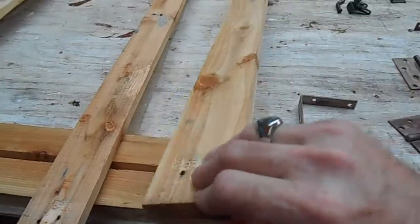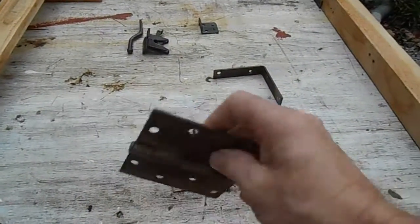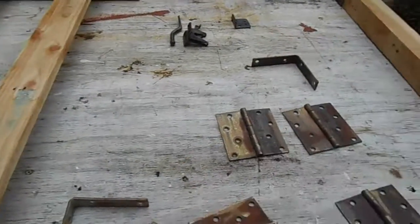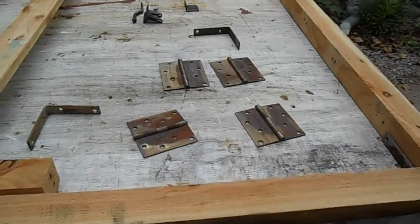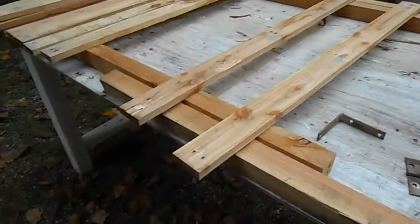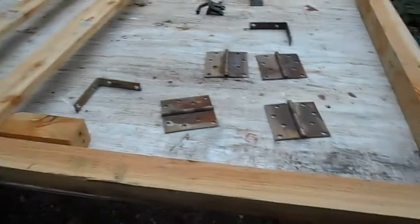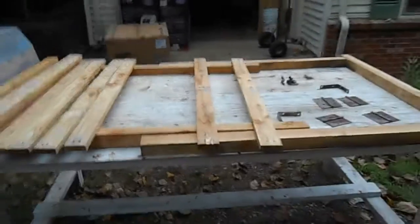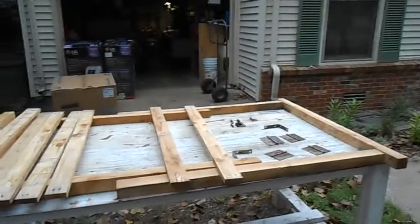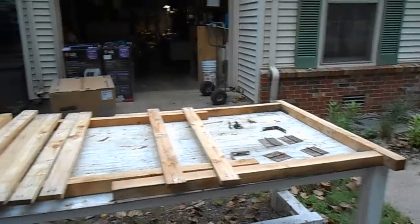I've also got these old hinges — all of this came from one of the decks I had taken apart. We're slowly using a lot of this stuff. They're pretty heavy-duty, and I think this door is not going to be super ultra light but not super ultra heavy either. Shouldn't take long to build. As soon as we're ready to hang it, we'll take it out there and let you look at it, and then after that you'll see it after it's hung.